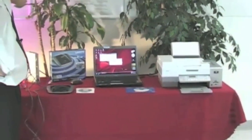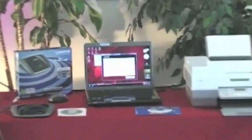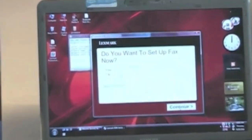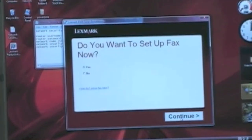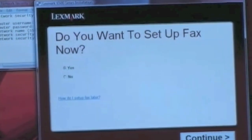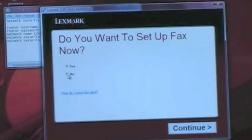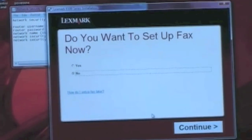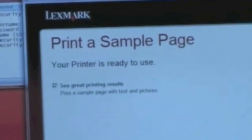It's setting it to Windows, still reading additional information off the CD. Now it asks: do you want to set up the fax? You can set up a fax which connects to your phone line, but in this case we're going to hit No and hit Continue.